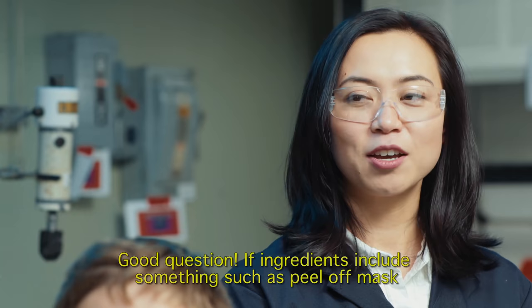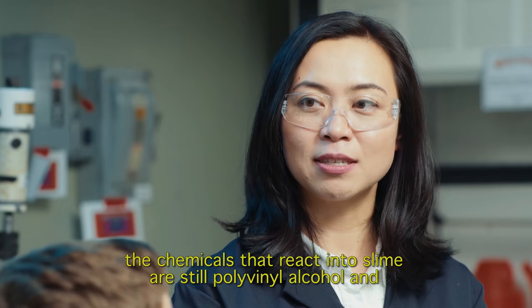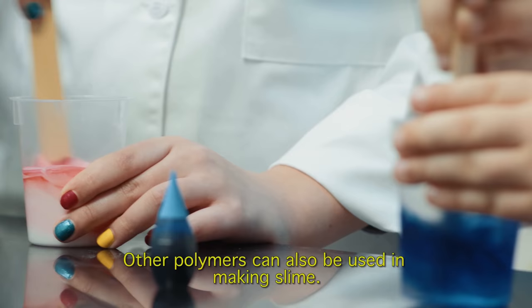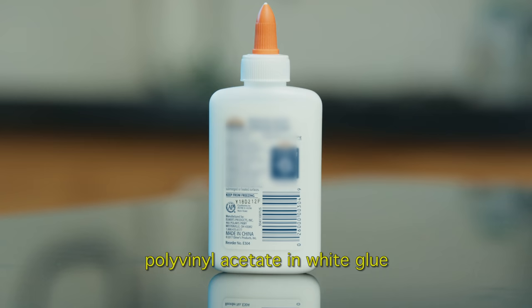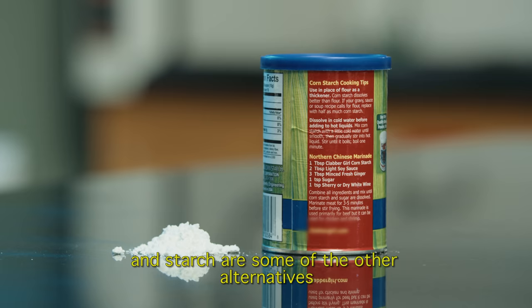What about slime made without glue or borax? Good question. If ingredients include something such as peel-off mask or contact solution, the chemicals that react into slime are still polyvinyl alcohol and tetraborate ion like borax. Other polymers can also be used in making slime: polyvinyl acetate in white glue, polyvinylpyrrolidone in hair products, and starch are some other alternatives.